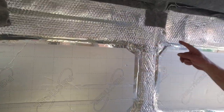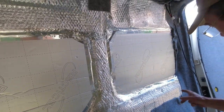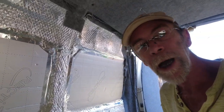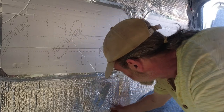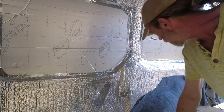Now, next thing - this panel needs to go back on first. It had a bit of silicone and stuff on it. We're going to put the panel back on first of all. What I want to do here is just find out where the metal is so that we can screw the panel to the metal.